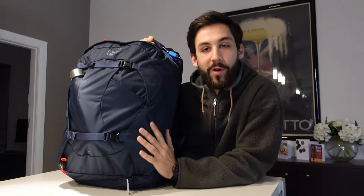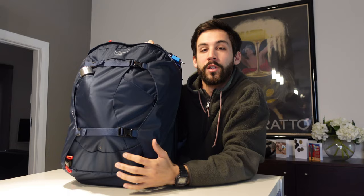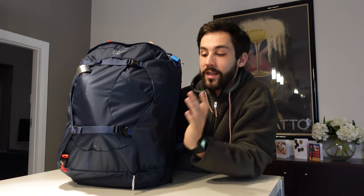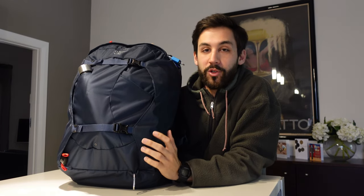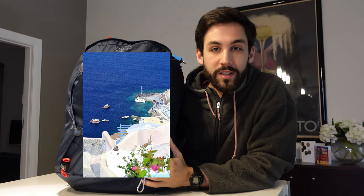G'day guys. I just wanted to make a video to show you what I'm bringing with me on a backpacking trip through Europe. My partner and I are going to be leaving in mid-June, which is only two weeks away, and coming back in late January. So we'll be there all through summer and into the coldest parts of winter. I thought it would be interesting to show you what I'm bringing, not only for hot summers in say Santorini, but also for the cold snowy winters in places like Norway.